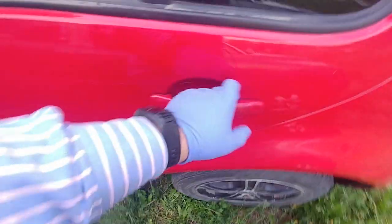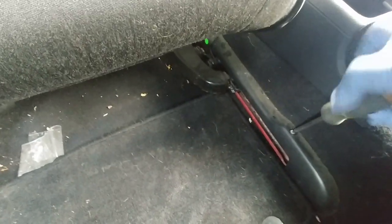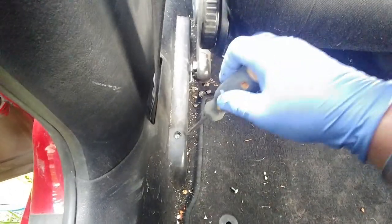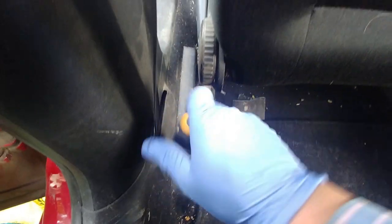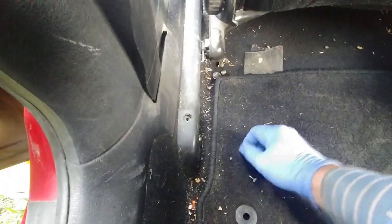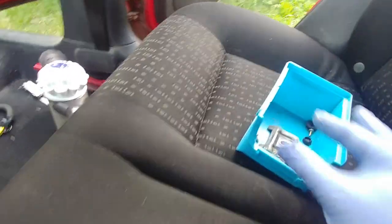Next, slide your seat all the way forward, because we need to get access to those two rear cover screws — one Phillips screw over here, one over there. Remove them. It will be much easier to clean up when you have all that area exposed. There's lots of hair, lots of filth, lots of debris and all kinds of junk built up over the years. We removed both screws — put them aside.